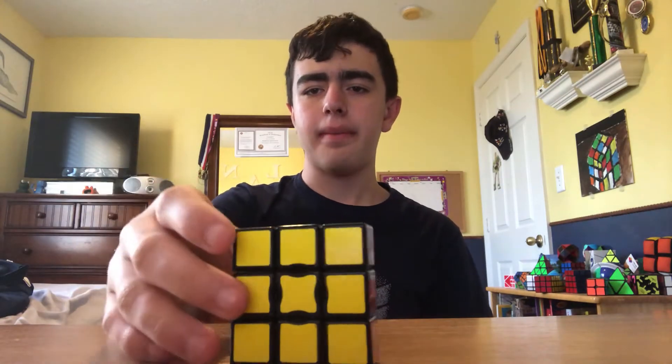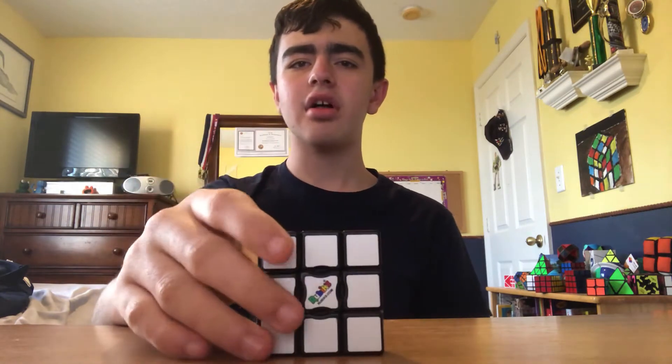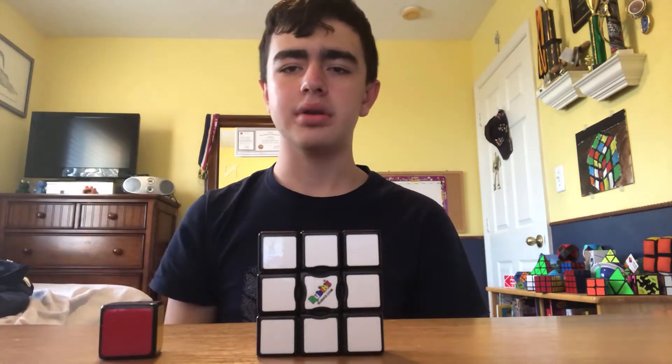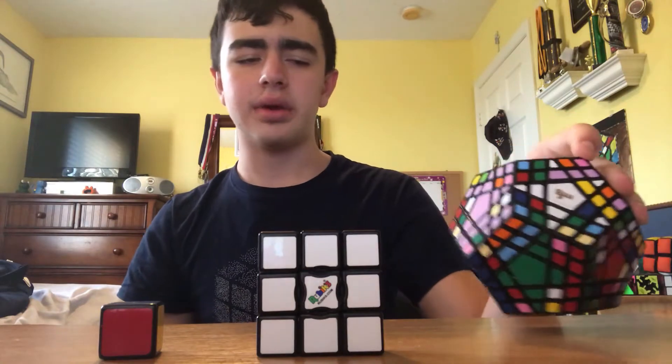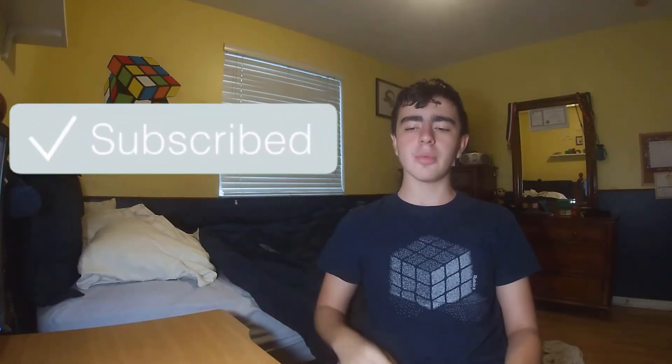This is the 3x3x1, also known as the floppy cube or Rubik's Edge, like the one I have here. This cube is one of the easiest to solve. This is a tutorial, so I'm going to show you my four-step method for solving the floppy cube. Before we get into the tutorial, make sure to like this video and subscribe for more content like this.